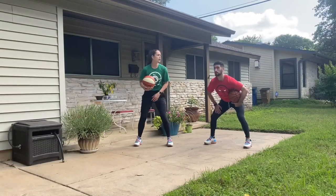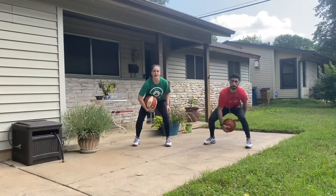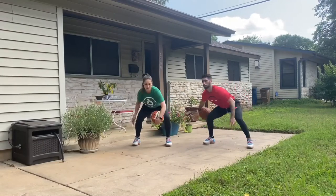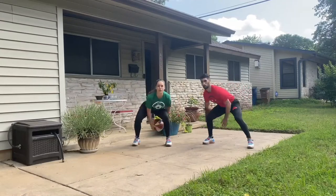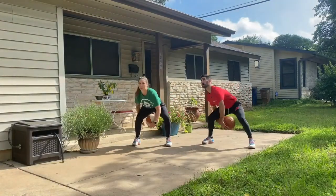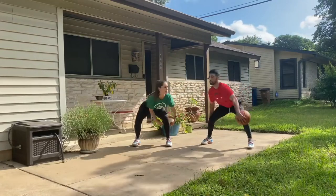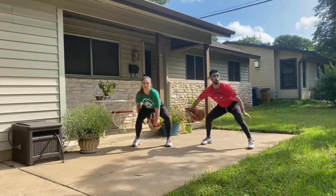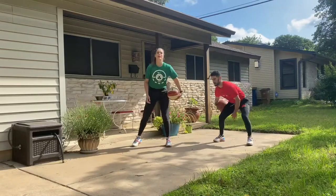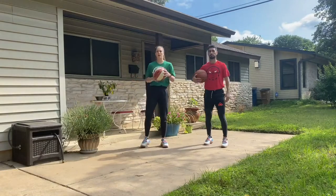Now we're going to challenge you to look side to side as if you're looking for your teammates. Here we go — 30 seconds. If you want to switch the direction of the figure eight, go ahead. Try to keep that vision right, chest up, look from side to side, see what's going on, breathe. You've got it. Going for another five, four, three, two, one — relax. Good — legs are feeling that a little bit.